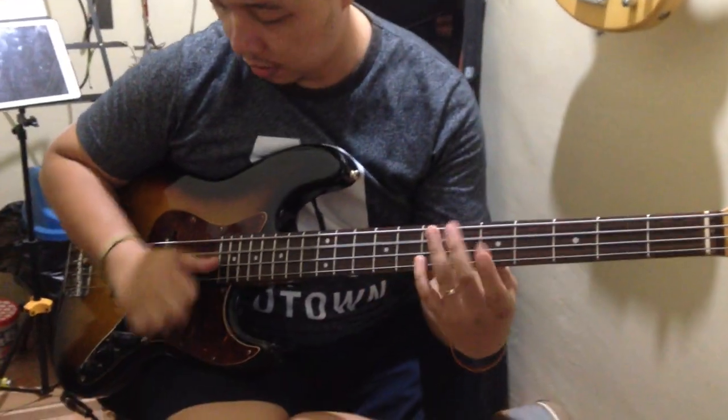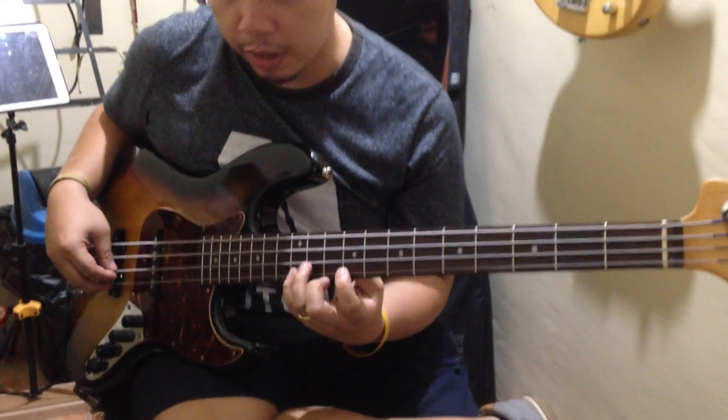Flat EQ on the amp, so no frills. Meron yung jack tone niya.